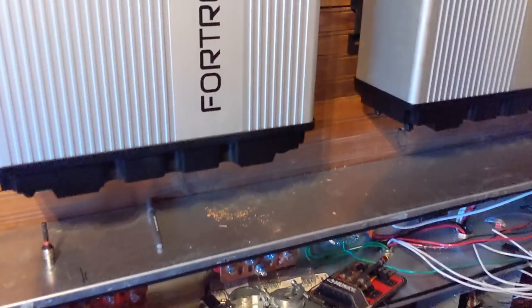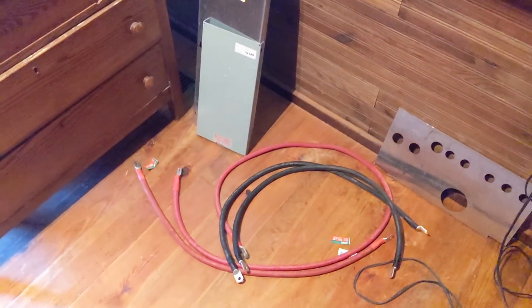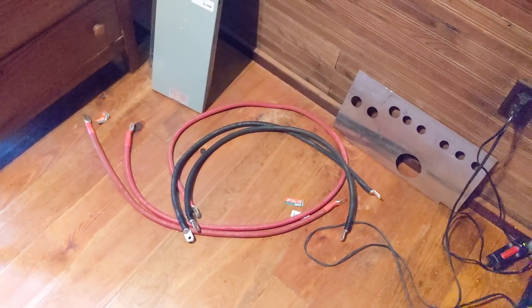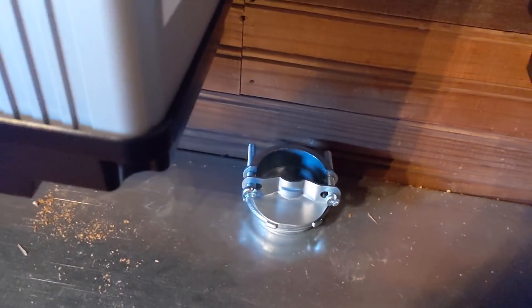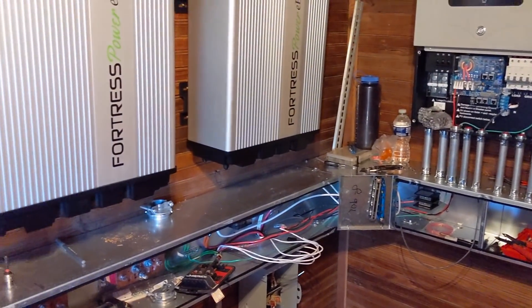We're figuring out how to run the cabling — we've got a 2-inch strain relief knockout right here and we'll bring all the cabling in. These are wired in parallel because they're both 48-volt, and when you're paralleling, the parallel cables need to be the same length. We'll put a 2-inch strain relief there and bring our cables down.